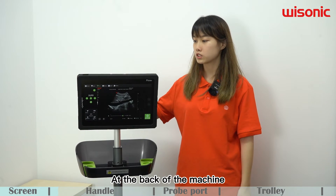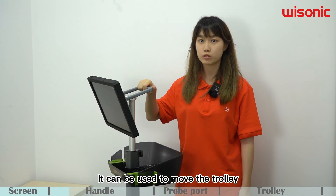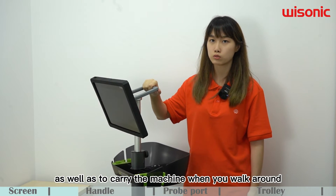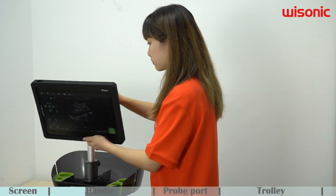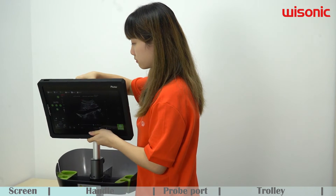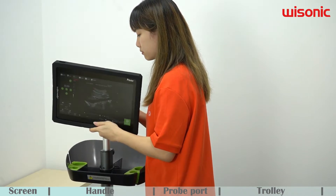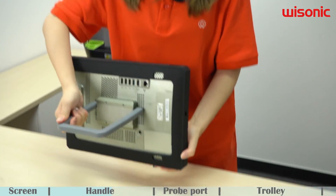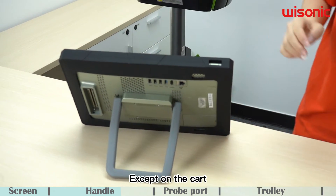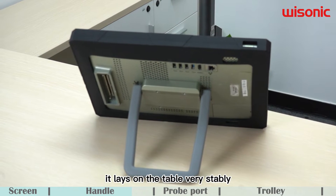At the back of the machine, it integrates a practical 3-in-1 handle. It can be used to move the trolley as well as to carry the machine when you walk around. If set on a car, by rotating the handle, it sits on the table very stably.